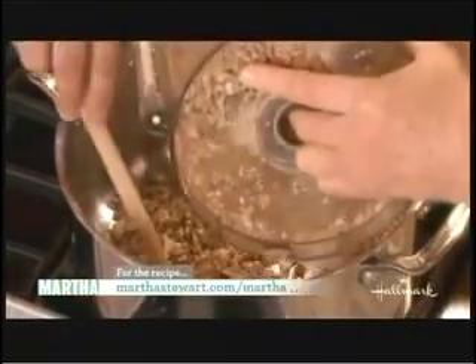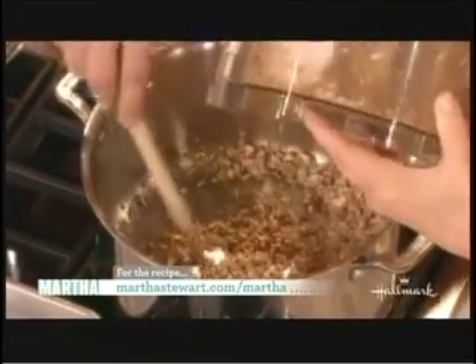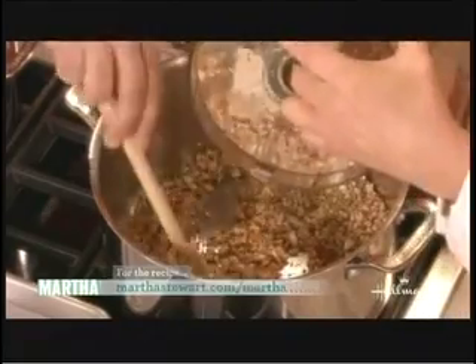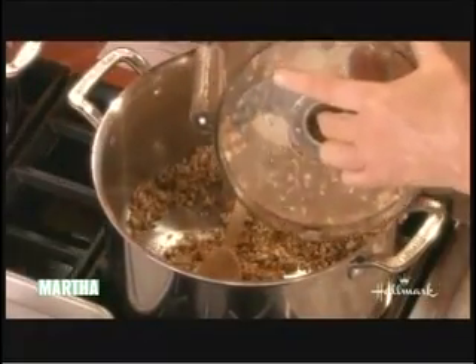And the mushrooms go in. So this is basically the meat — the chopped mushrooms. We can begin with mushrooms or you can add them at the end of cooking, where you can cook all the other vegetables first.